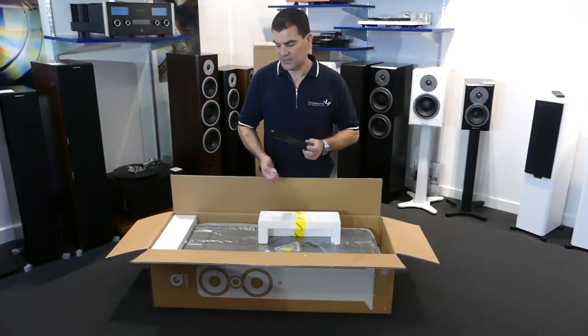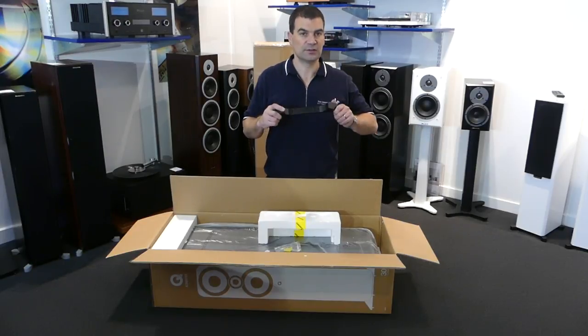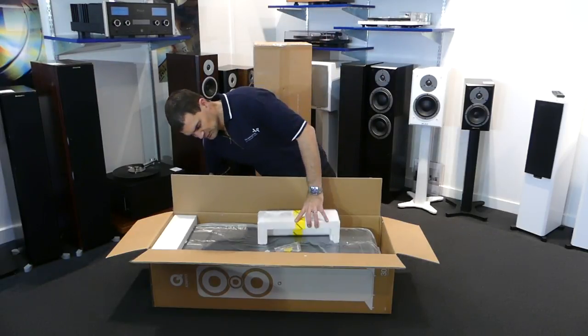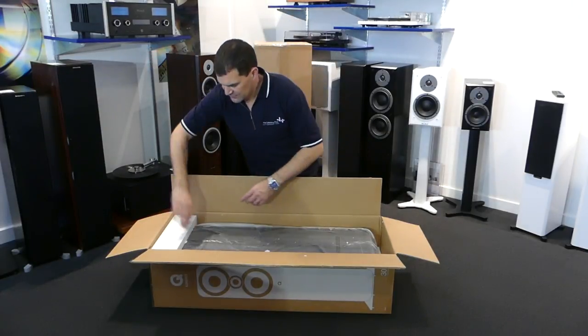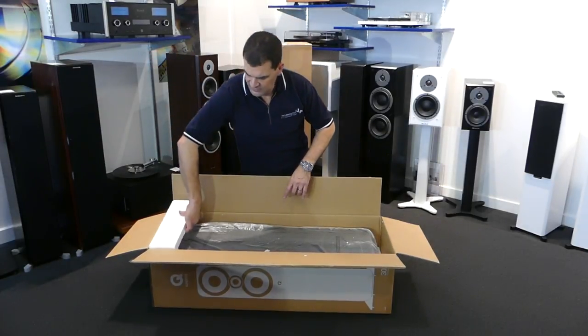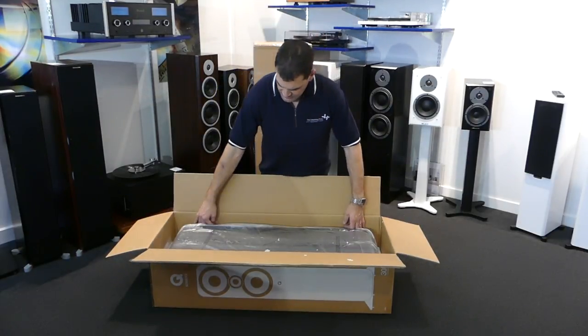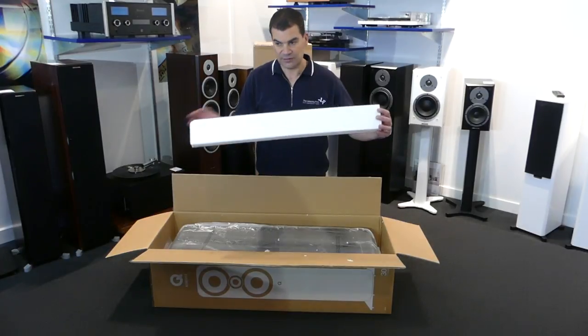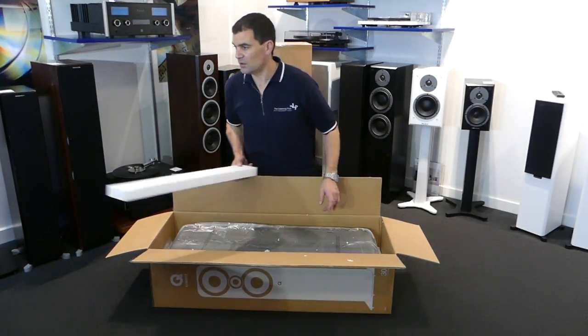This foot is made of a cast metal of some kind and is curved to match the speaker beautifully. There's that packaging — away it goes. Another piece of moulded polystyrene at the other end, and two pieces protecting the front and rear of the speaker.